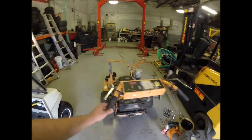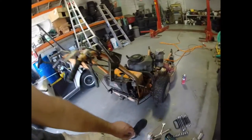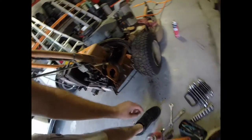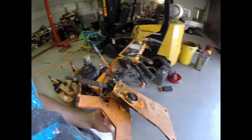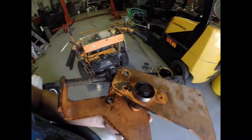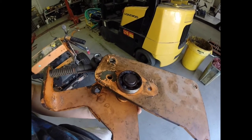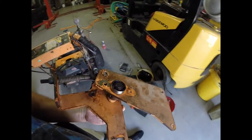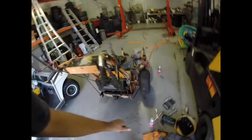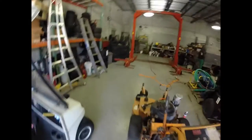Over here, I had to take apart this whole side piece on the right side. That bearing right there — that whole bearing has to be replaced. It's completely rusted tight, it's completely frozen.